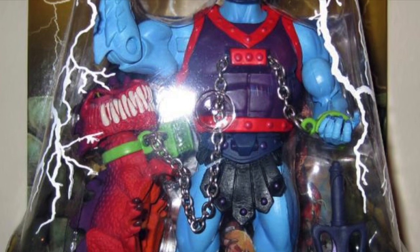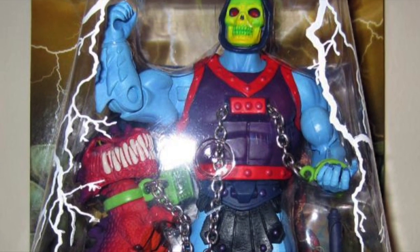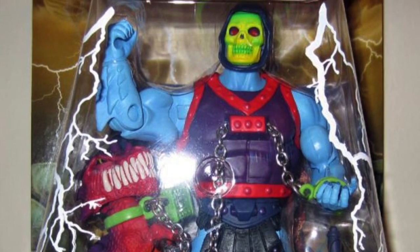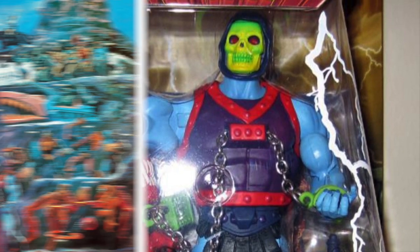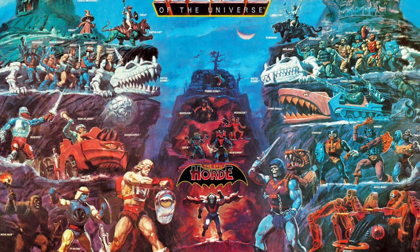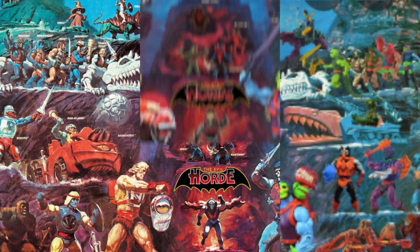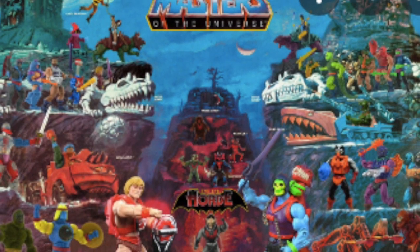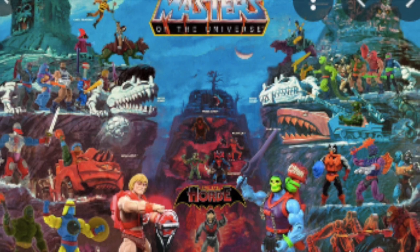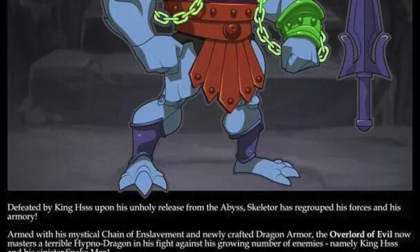Since we were selling online and didn't have to factor in a retail margin, we could put more deco and more accessories into the figures than they would ever get in a retail release. One of the other neat things about the pairing of always having a He-Man and Skeletor coming out was there was a new poster. This was the new He-Man and Skeletor done on a new poster for $85. I love that they recreated the poster using figures — that was really cool.